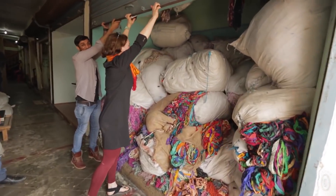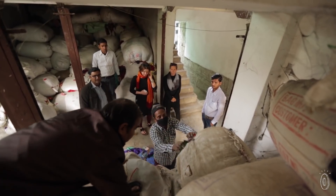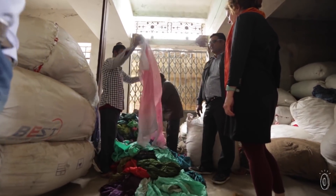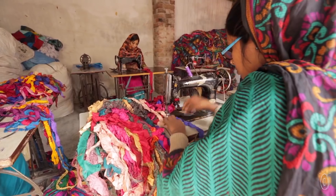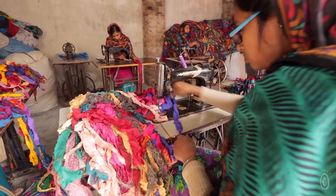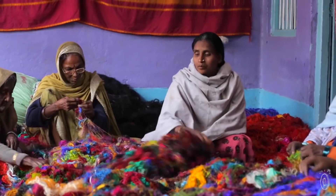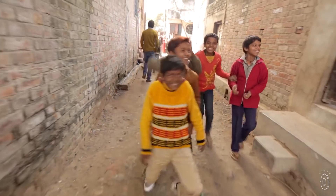Darn Good Yarn utilizes a method for making our products that comes from recycling and reclaiming saris, by having a collective of artisans gather manufacturing remnants and seconds of sari material. The material is then torn by hand and sewn together, creating the extraordinary yarns and ribbons that are the base for your Darn Good Yarn items. This work empowers the individuals we hire to have a purpose in life, provide for their families, and create a better future for generations to follow.